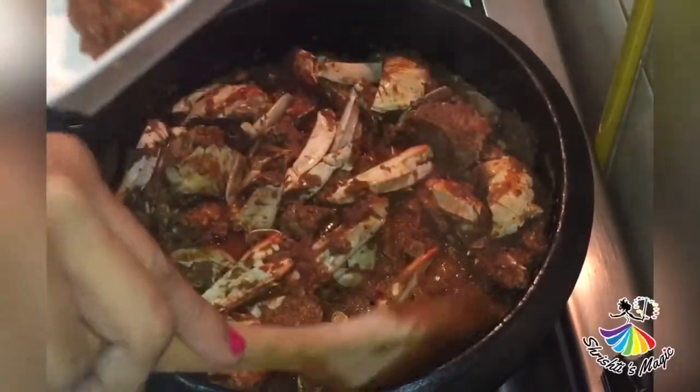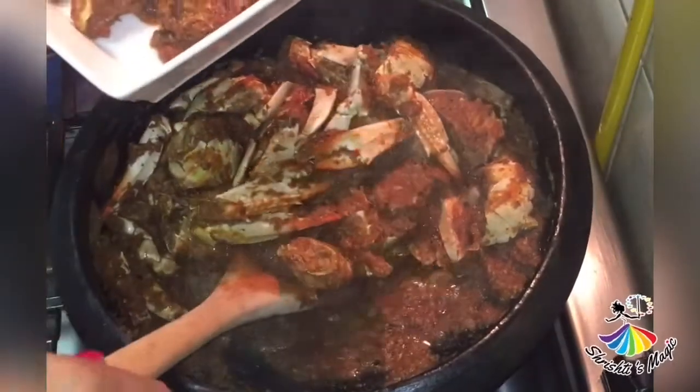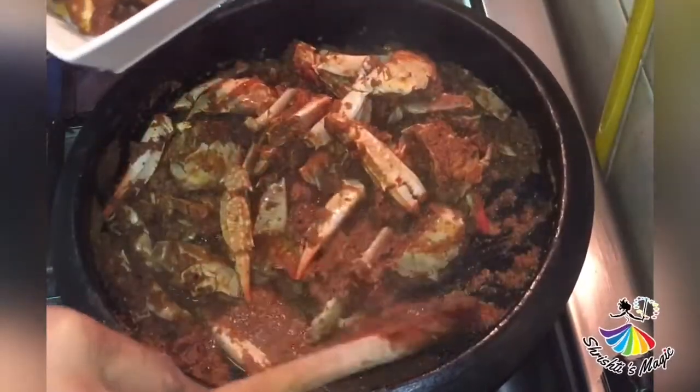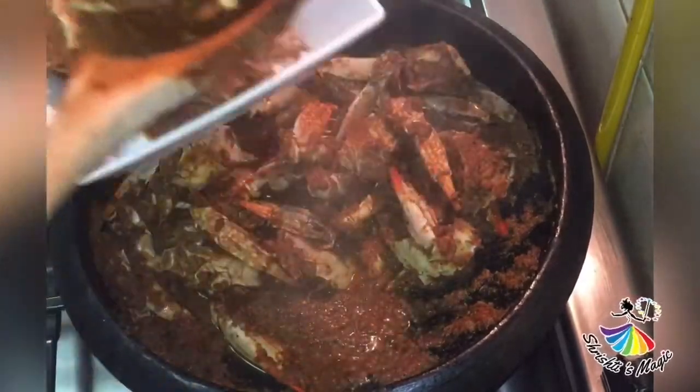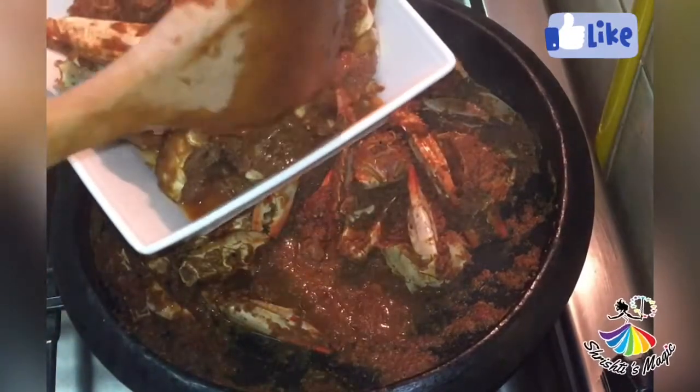Now the crab is ready. I am going to serve it in a serving dish. It is very tasty. Try the crab.